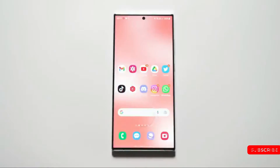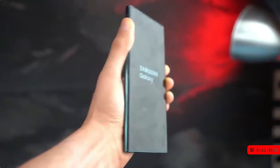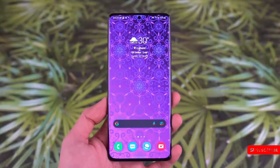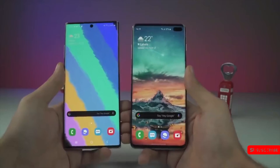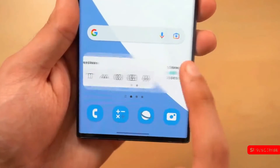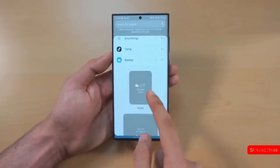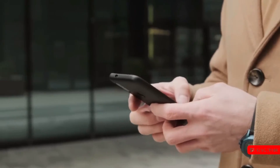The Galaxy S24 Ultra is named Muse 3, so the S24 and S24 Plus could be named Muse 1 and Muse 2 respectively. Sources also reiterated that the S24 Ultra will feature a telephoto camera with 5x optical zoom, replacing the 3x telephoto unit found on the Galaxy S23 Ultra. Back in April, we heard that Samsung would ditch the 3x telephoto lens on the S24 Ultra in favor of a single variable folding telephoto lens with 3–10x zoom. We'll have to wait until we have more evidence to know for sure, with the S24 series unveiling more than six months away.